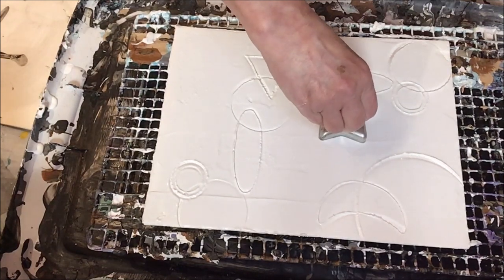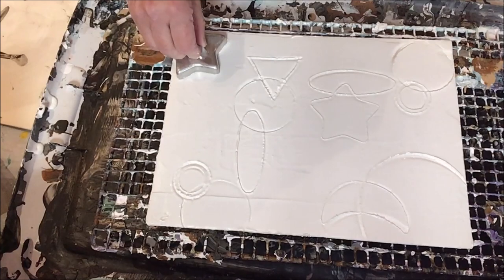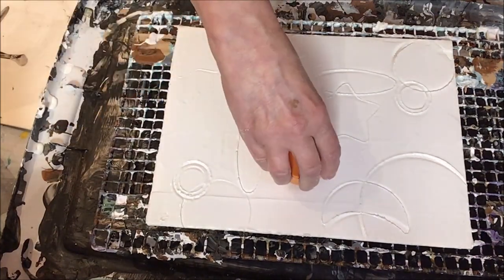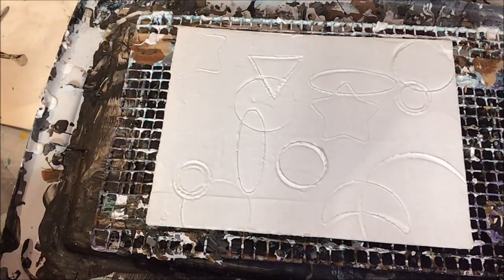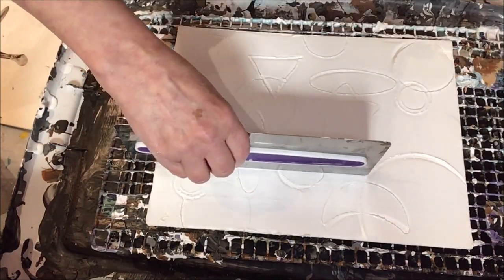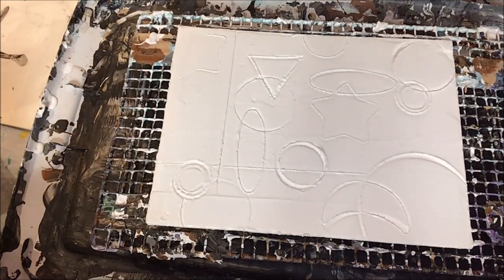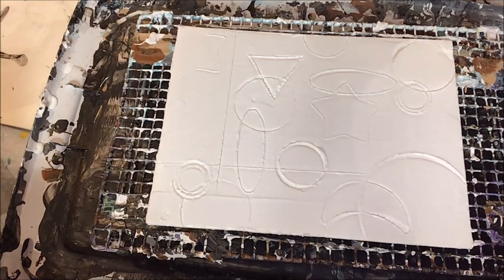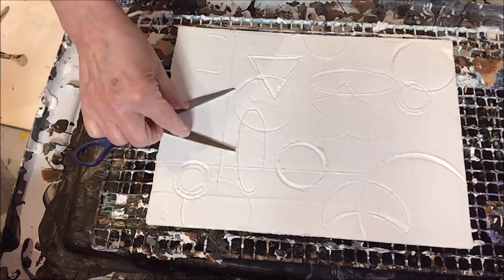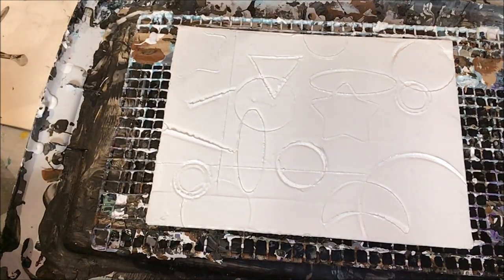Anything you've got at home that will make an impression — these are some vintage cookie cutters I have, bottle caps, even if you want a grid type pattern I've used plastic canvas with all the little square holes in it. This was supposed to be a nice straight line but I'm kind of shaky, so it's not bad. And there's my scissors — just like I said, anything that will make an impression.